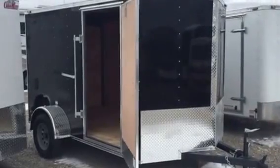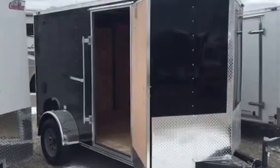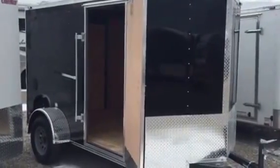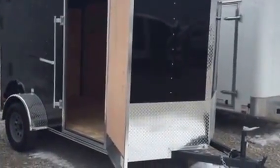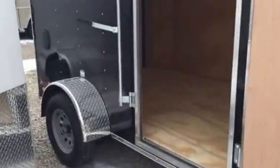Hey, this is Wild Bill's 6x10 V-Nose trailer. This is an E-Series trailer, so you get the V-Nose on it. This particular trailer is a 2990 GBW.